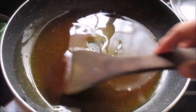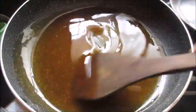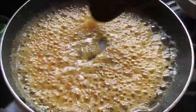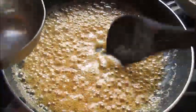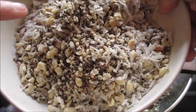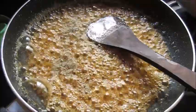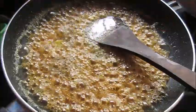Once it reaches the desired consistency — we need a soft ball consistency — then we can add the rest of the ingredients and make the laddos. The syrup is becoming thick. In the meanwhile, I have mixed the peanuts, the til, and the coconut gratings together and kept them ready. I am going to add the lich powder and a teaspoon of ghee.